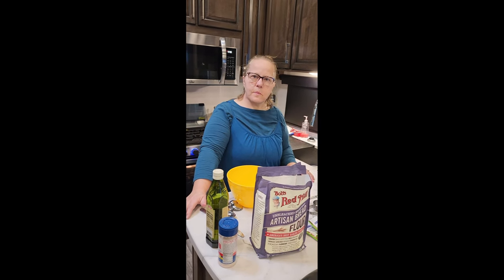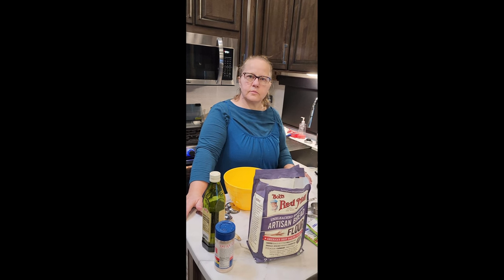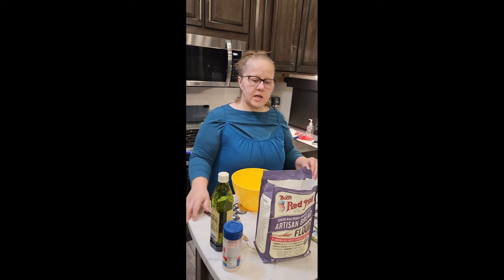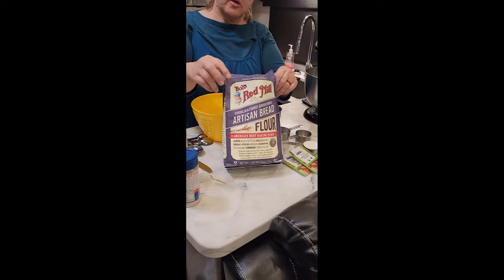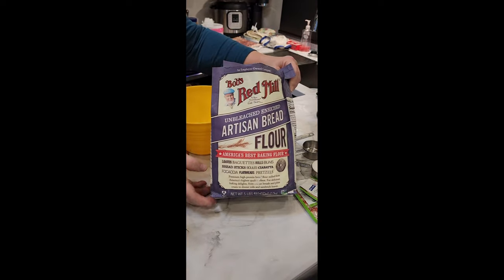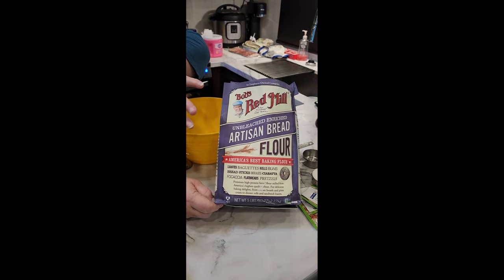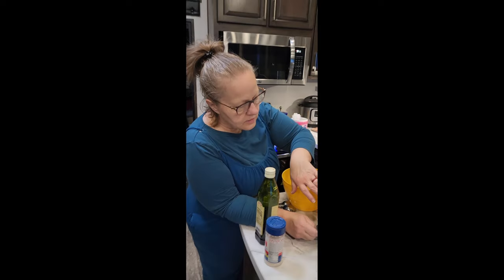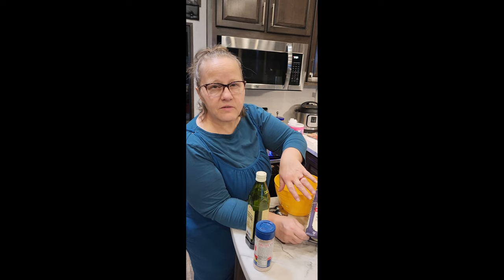I'm going to make an Amish country loaf and I'm using Bob's Red Mill flour. It's an organic flour — I get this from Sprouts, you can get it from the whole food store. It's good for focaccia bread and stuff; it's a whole wheat flour.